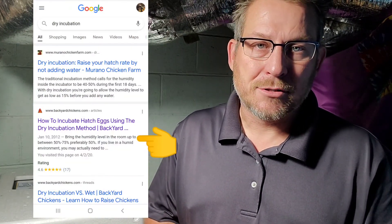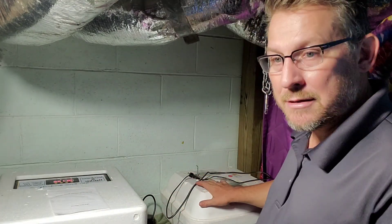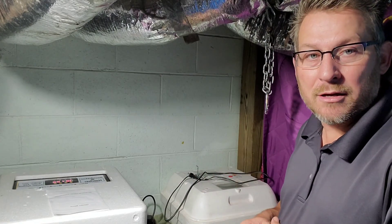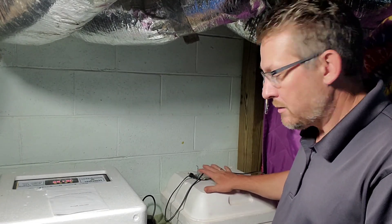The article I read is on Backyard Chickens — I'll leave a link in the description below. I think it's Briar Patch Hatchery or something like that. They were talking about how dry incubation is kind of a misleading term, because it's not like you're doing completely no humidity. You're actually just using the humidity that's in the air in the incubator. You kind of let the room stabilize the incubator itself. In the beginning, you take out both plugs so that the humidity in the air can permeate inside the incubator.